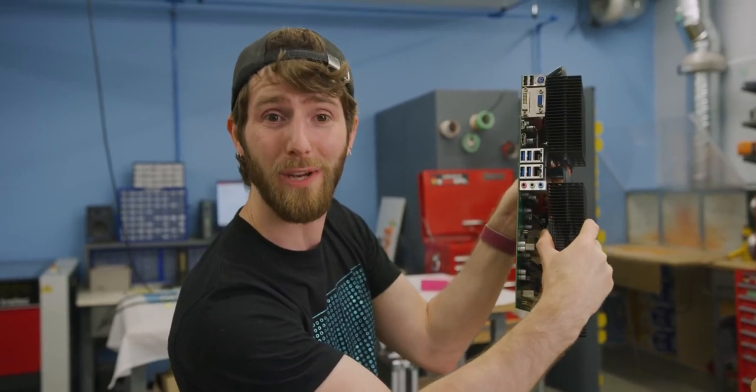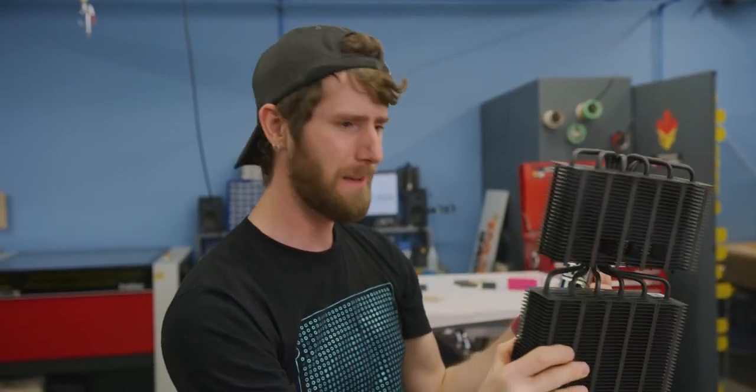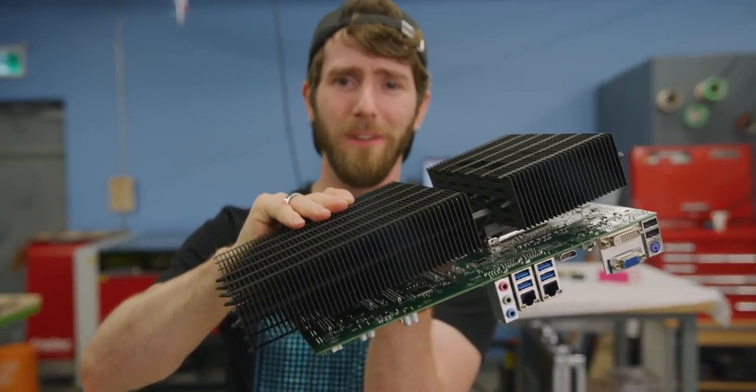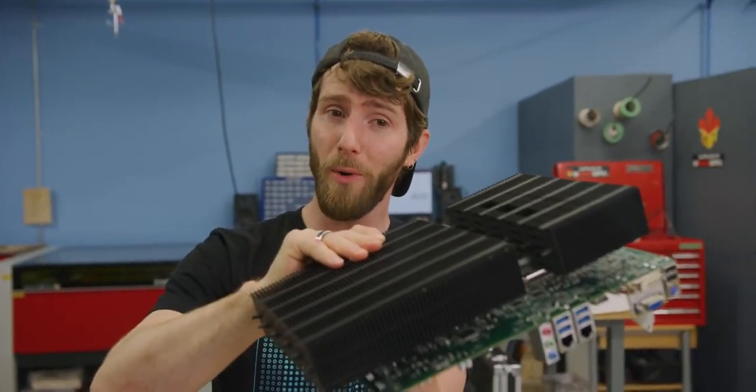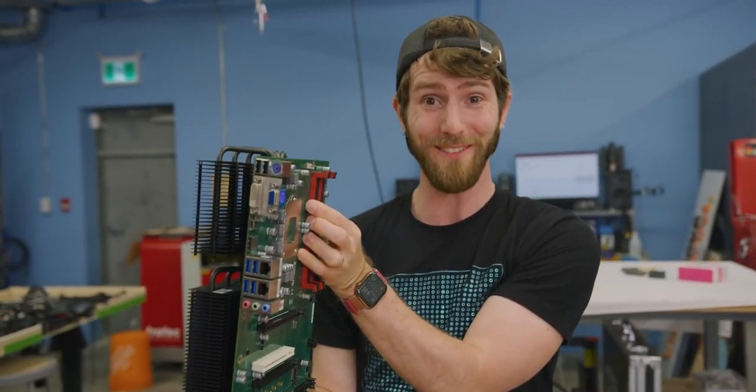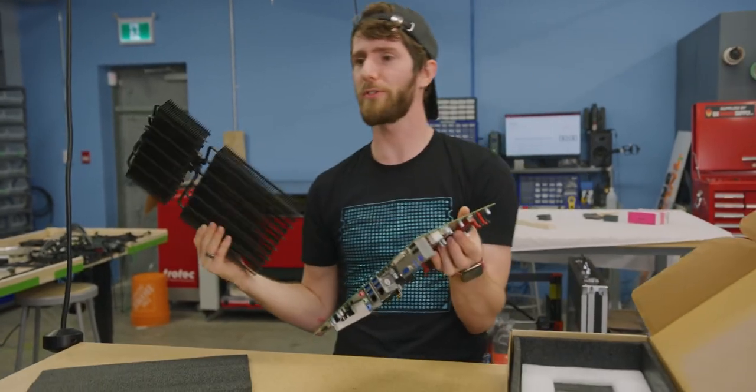After putting in the work to create this motherboard for their own uses, EDAC thought — what if somebody else found this useful? Thus, Anktek was born, and we were able to get our hands on this motherboard. So, let's try it out. Wait — we are going to submerge it in water, right?